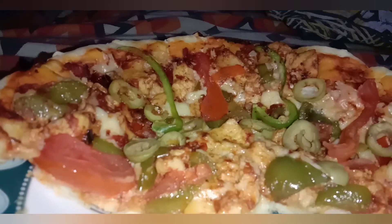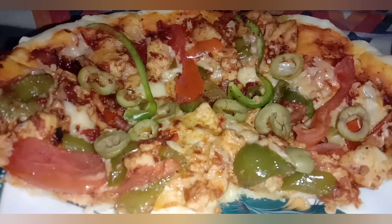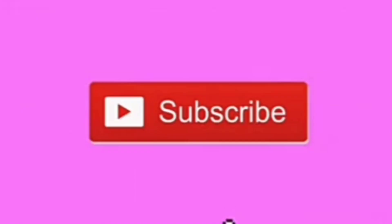Bismillahirrahmanirrahim, assalamualaikum viewers! Today we will make fajita pizza, and this is absolutely very delicious. Before we start, please subscribe to my channel.